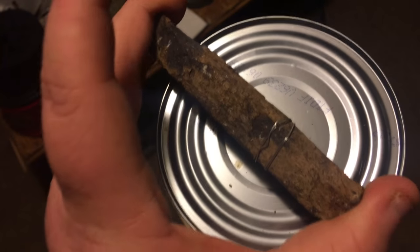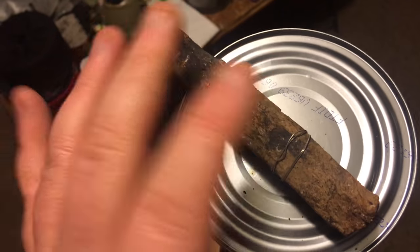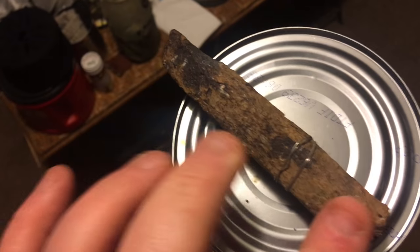I'm Matt with Smokey Mountain Bushcraft, making a quick impromptu video on a tripod setup. All you need is a tin can, some sort of wood, a piece of metal old wire with a hole through it, and a billy pot — just goes to show you don't need